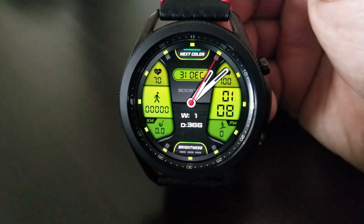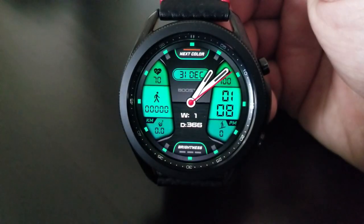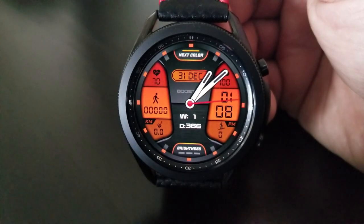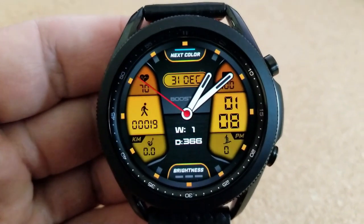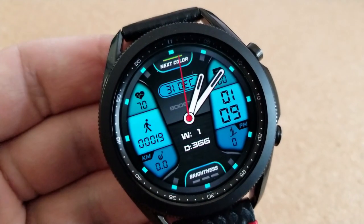Tapping at the top in the 12 o'clock position is going to enable you to cycle through five different backgrounds, which affect the colors of those two large LED panels on the left and right-hand sides, as well as the markers and frames around the bezel and even that small panel in the middle which shows the date.